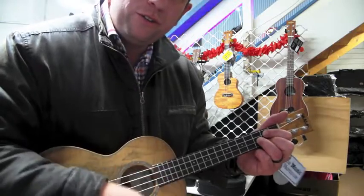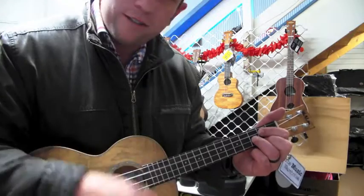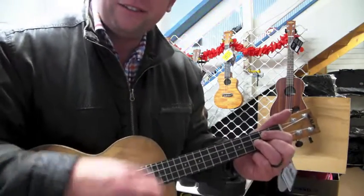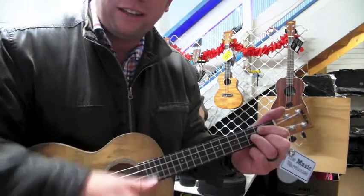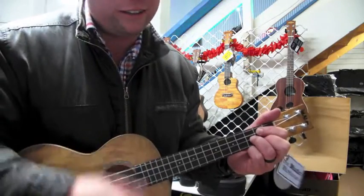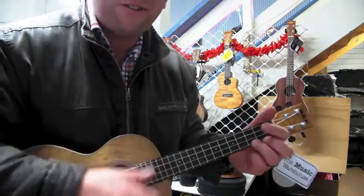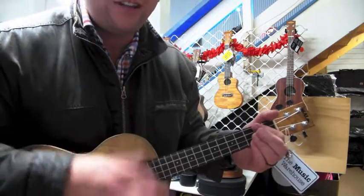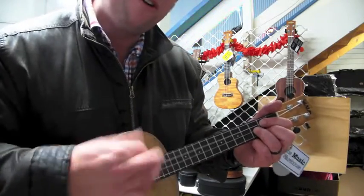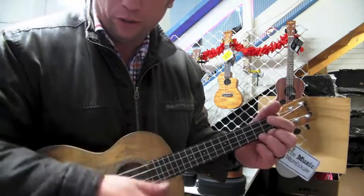Your love is a burning thing, and it makes a fiery ring. I found a wild desire. I fell into a ring of fire. I went down, down, down, down, as the flames lift higher. And it burns, burns, burns — a ring of fire. A ring of fire.